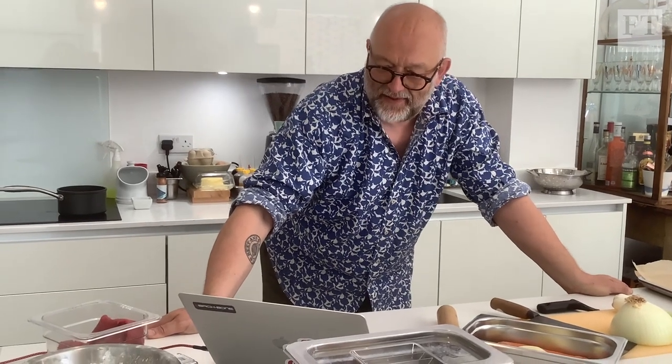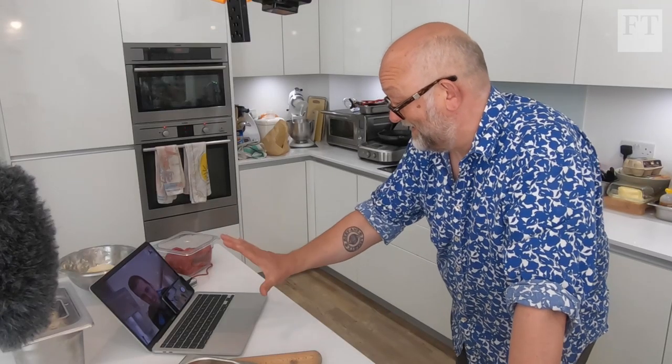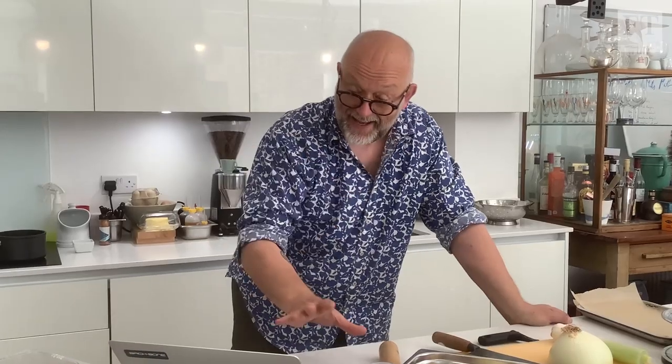So are you telling me that a pasty is a refined thing in terms of the technique involved? It uses the same technique as something that is incredibly refined. We are not going to make Cornish pasties — everybody in Cornwall, stand down.